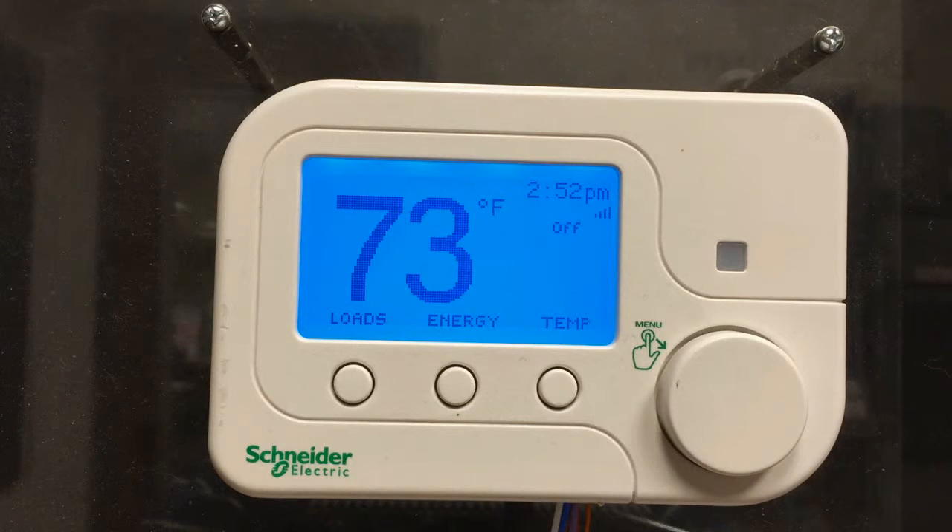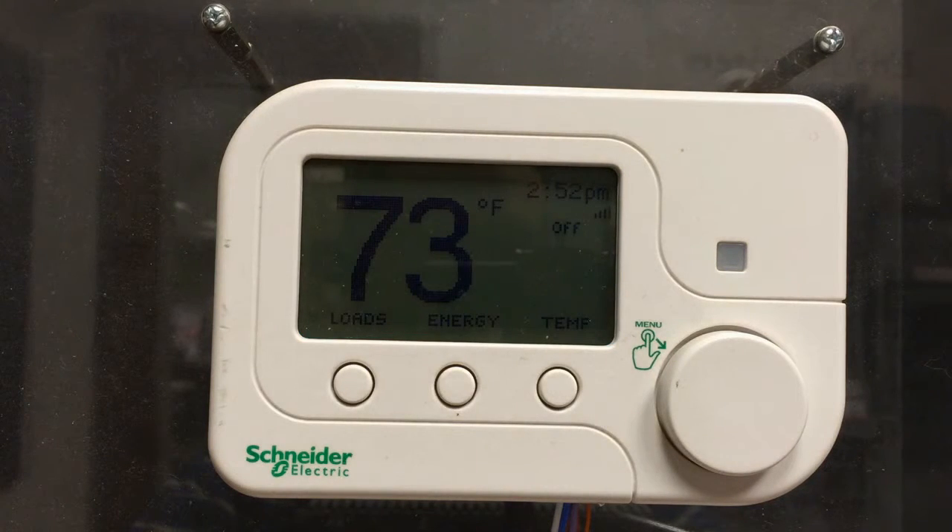In this brief video I'm going to show how to do a temperature calibration on the EER 56000 and EER 56100 Weiser thermostats. This thermostat is showing 73 degrees Fahrenheit in the room right now. If I had an external temperature measurement device showing a different value — let's say 78 degrees — and I believe the other thermometer is more correct, I want to adjust the Weiser thermostat to read the same.